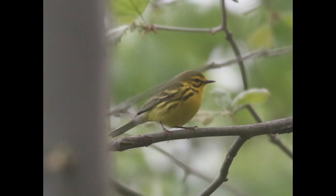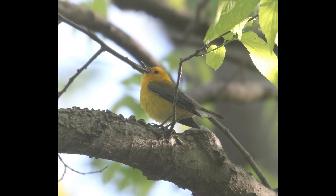Prairie warblers are typically going to have stronger streaking on the sides and finer facial detail, not just the indistinct dark cheek. Prothonotary warblers may be the most similar in terms of plumage, but again it's a plain yellow face with just the black eye, and the wings don't have wing bars on prothonotary warbler. The wings also contrast more on prothonotary warbler.